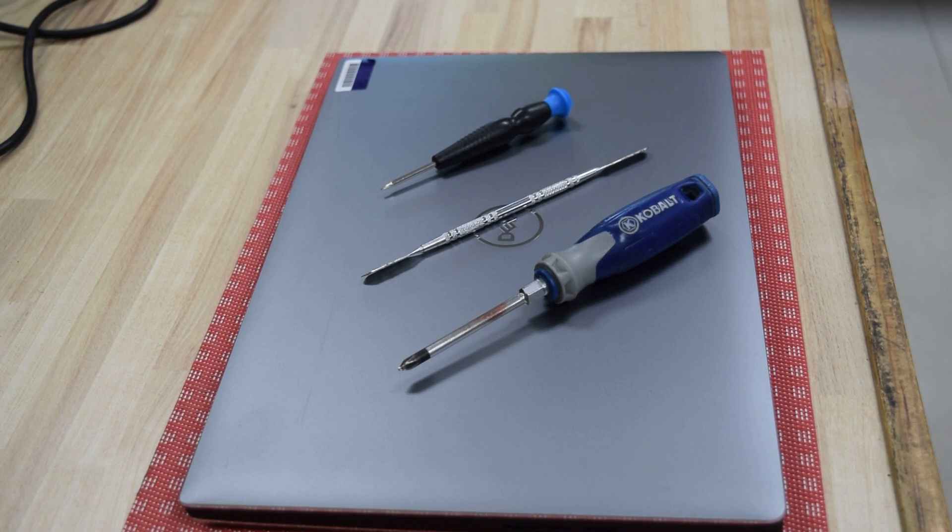Tools you're going to need: a very small hex head screwdriver, a regular Phillips screwdriver for a couple of screws, and a little pry tool. You could use a flat head screwdriver for the prying, but the biggest challenge is finding the right hex screwdriver.